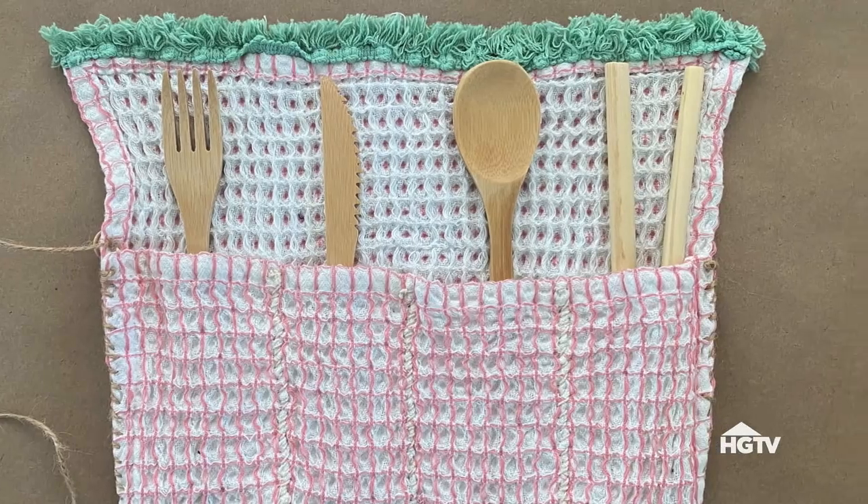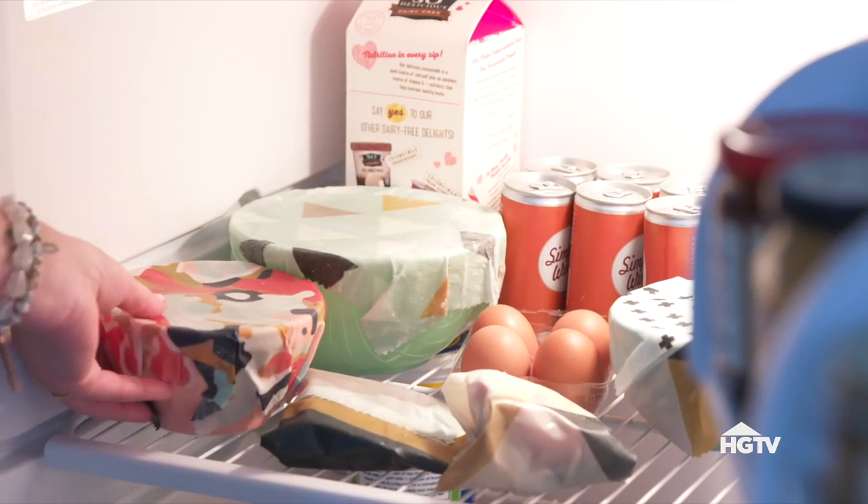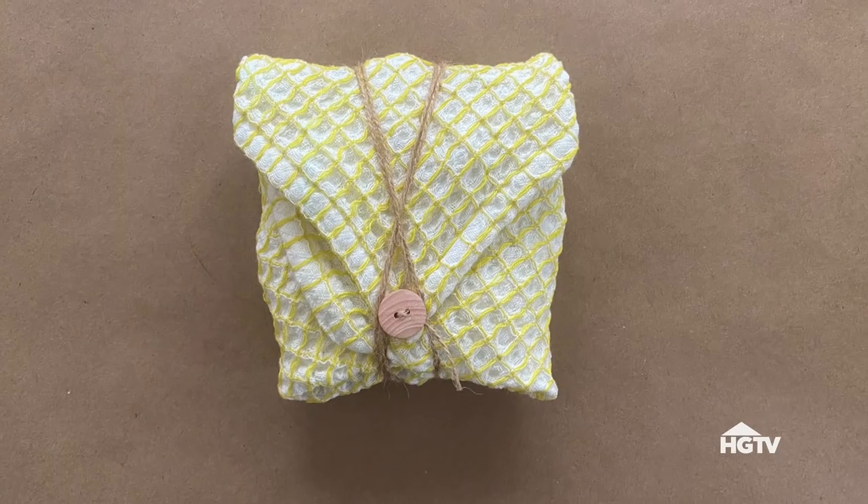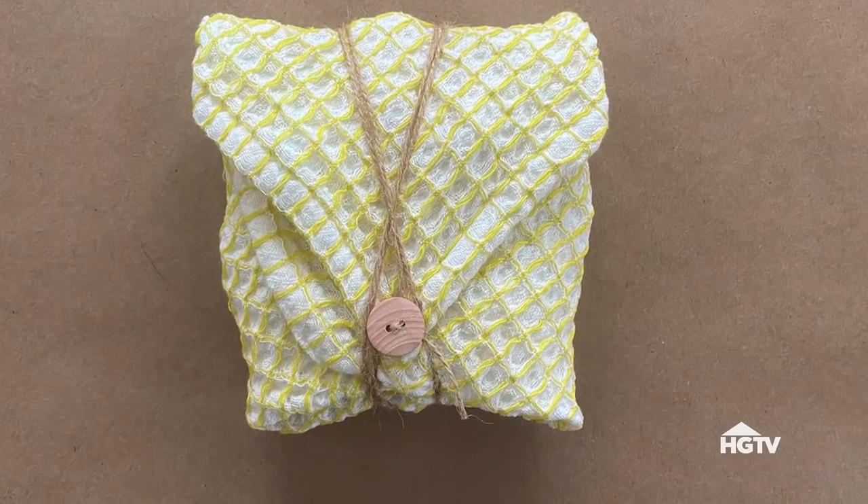Well, I hope you've enjoyed this video on sustainable kitchen DIYs. We truly covered a lot — from unpaper towels to utensil pouches to food wraps. One small swap can make a huge difference for the planet. What area of the house would you like to see us tackle next? Let us know in the comments below, don't forget to give us a like and subscribe. We'll see you later — bye!